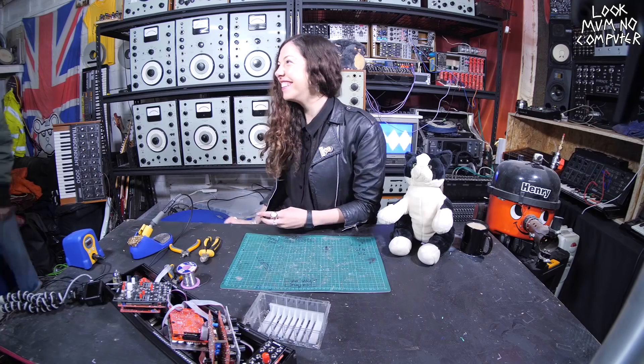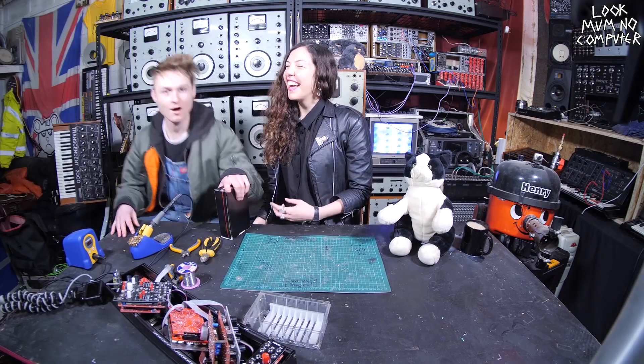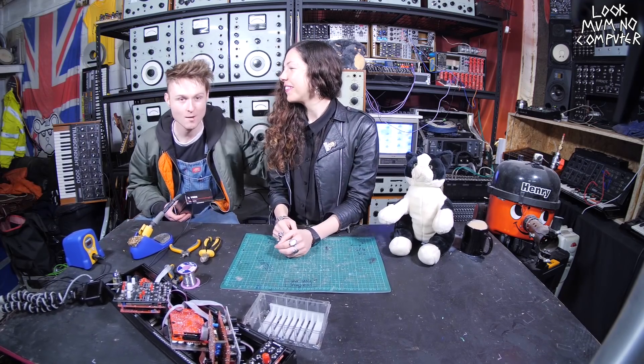Hello, I'm LuckmumNoComputer, and I do weird stuff with sounds and shit. That's not very nice. Anyway, this is Melanie, my girlfriend.